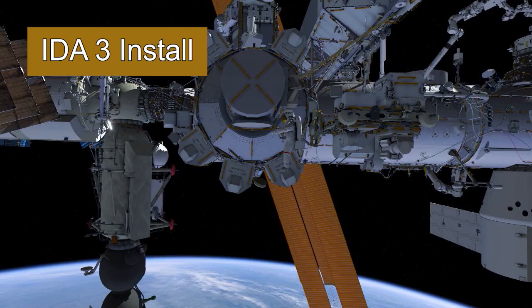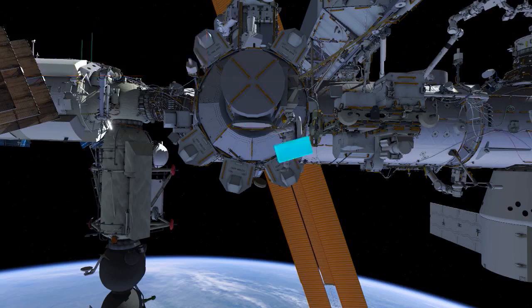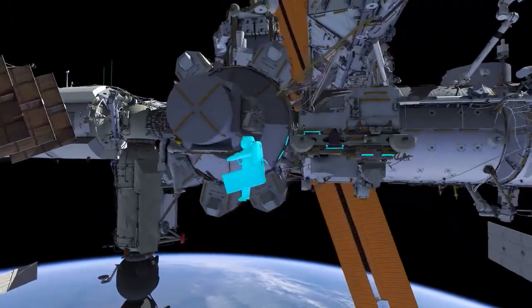At the beginning of the EVA, EV1 will egress first, and he'll be passed a bag from EV2, and then EV2 will egress.